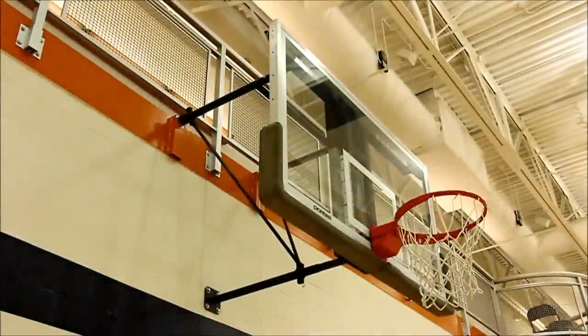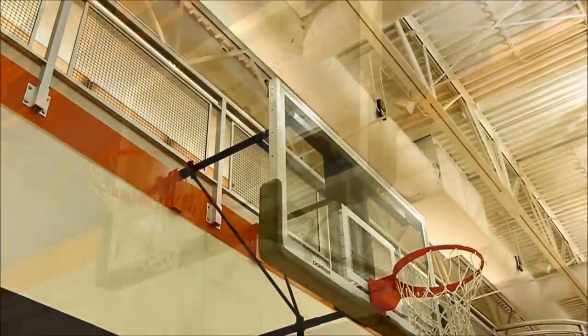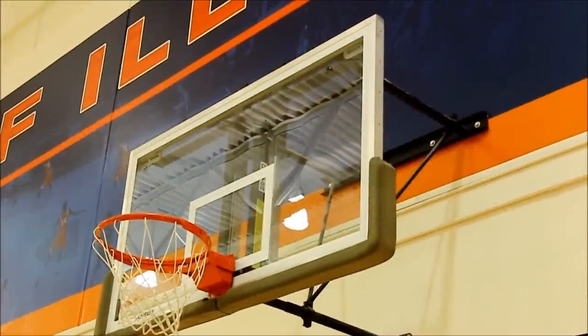Whether your facility is an elementary school gymnasium or an NBA practice facility, Porter's full lineup of wall-mounted backstops promises to deliver. Visit www.porterathletic.com or contact your local Porter dealer today to learn more.